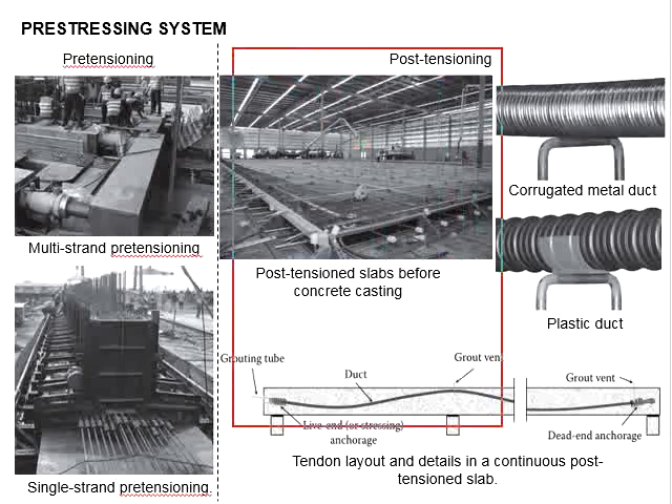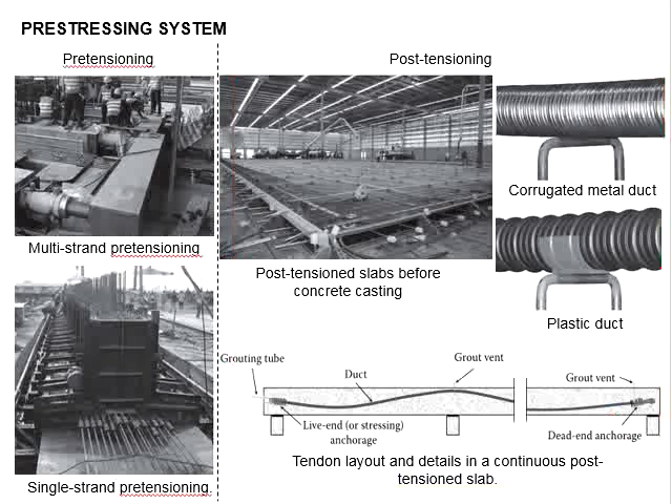The post-tensioning system is shown in the picture here. The process involves laying the ducting for pre-stressing tendons, preparing the formwork and reinforcement bar, casting the members, and then applying the pre-stressing forces to the tendon. The post-tensioning method requires corrugated metal duct or plastic duct for the insertion of the tendons.